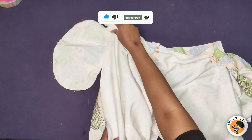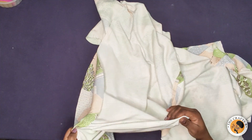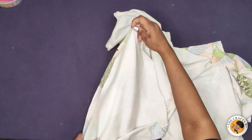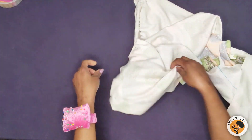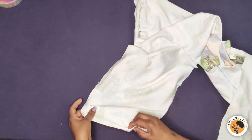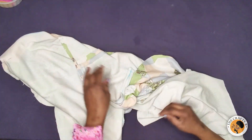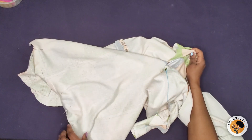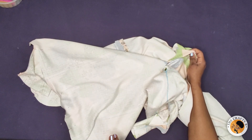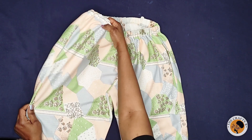I'm going to continue feeding it until I reach the hem of the trousers. This is how it looks after pinning — I've pinned it all the way to the hem and I'm going to sew it with half an inch. I'll do the same thing to the other side, take it to my machine, sew it, and then come back and show you the final look.